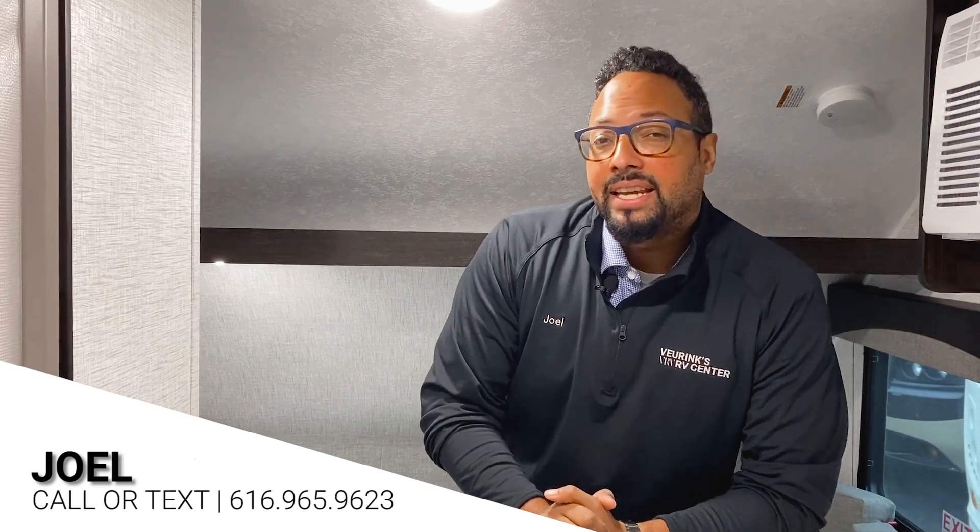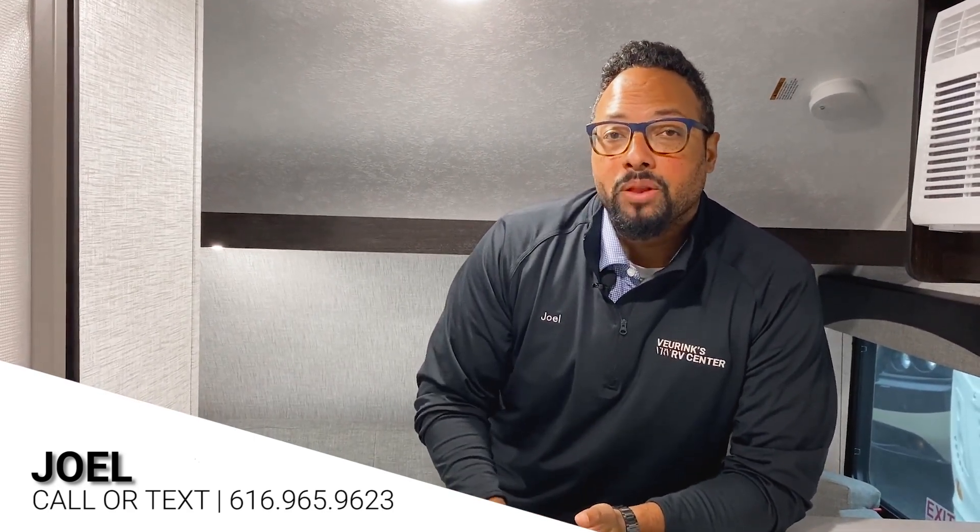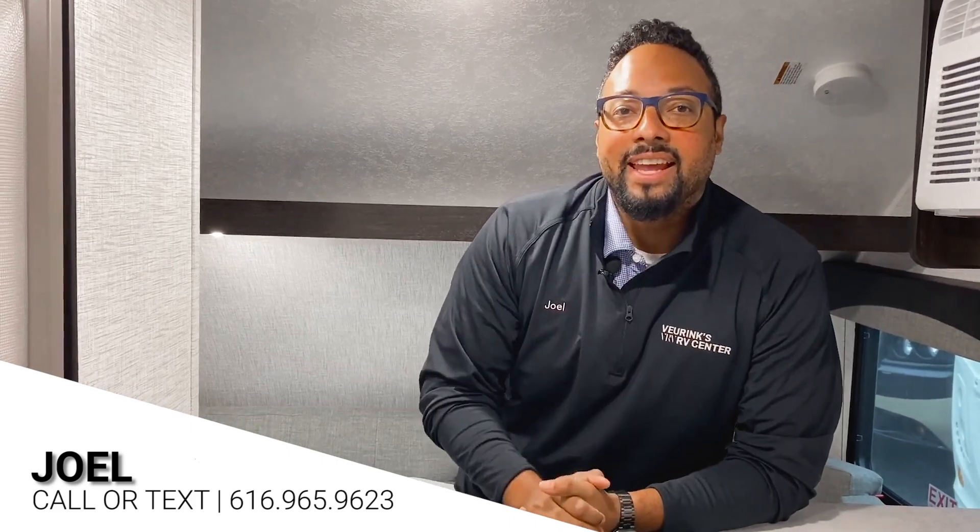So there we have it — this is the Bushwacker Plus 17 Bunkhouse. We also have the front dining Bushwacker Plus and the front living as well. If you want something smaller towable by a four-cylinder vehicle, we have the regular Bushwacker here in stock at Vierings RV Center. Any questions, call me today at 616-965-9623. Remember, we do ship nationwide, we take trades, and we'll even finance. Thanks, have a great day!